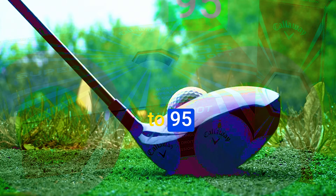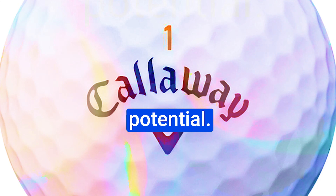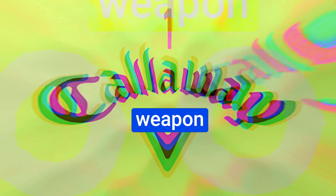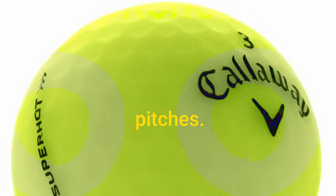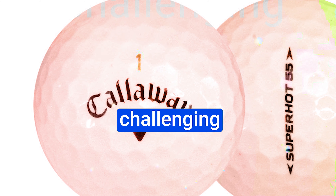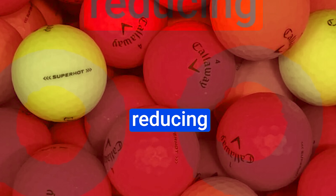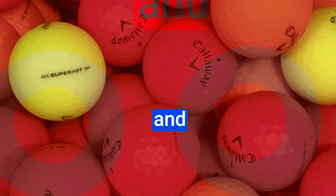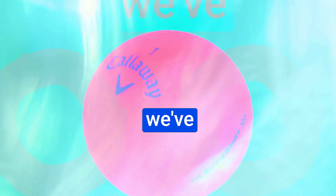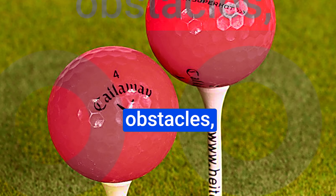The three-piece construction with the soft cover not only offers impressive spin but also gives you ultimate control around the green. You get 15 of these in a pack, while others give you just 12. This ball is a sweet spot for golfers with swing speeds ranging from 70 to 95 miles per hour. The fusion of a high-energy core and ultra-soft cover maximizes your distance potential, and the thin cover is your secret weapon for precise chips and pitches. It consistently delivers straight-line shots even in challenging windy conditions, thanks to its innovative hexagonal dimple pattern.